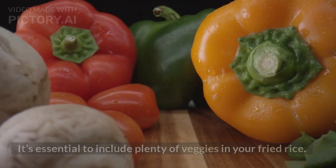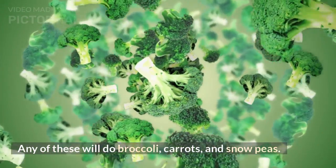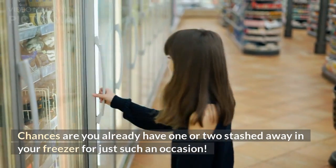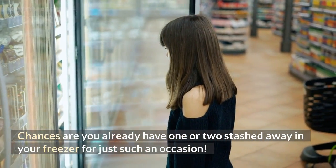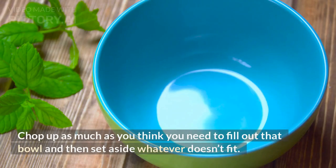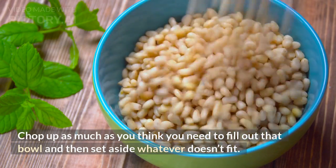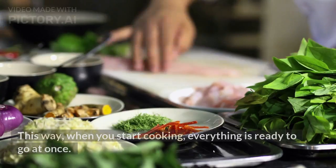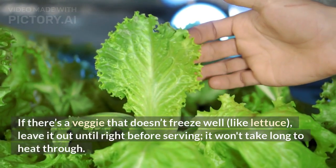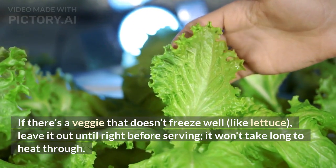Veggies. It's essential to include plenty of veggies in your fried rice. Any of these will do: broccoli, carrots, and snow peas. Chances are you already have one or two stashed away in your freezer for just such an occasion. Now is their time to shine, so get them into your wok ASAP. Chop up as much as you think you need to fill out that bowl, then set aside whatever doesn't fit — save it for tomorrow. This way, when you start cooking, everything is ready to go at once. If there's a veggie that doesn't freeze well, like lettuce, leave it out until right before serving; it won't take long to heat through.